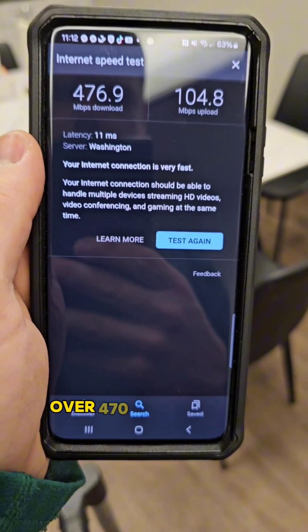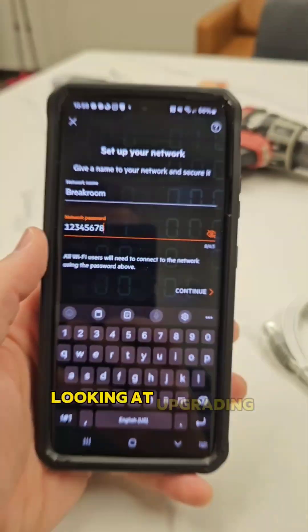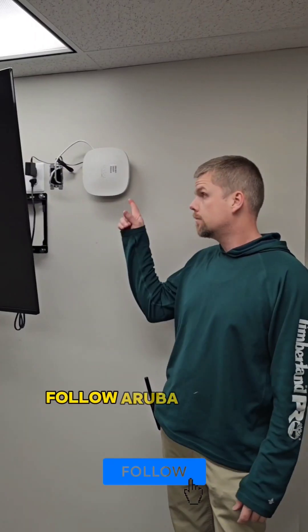Just look at these speeds — over 470 down and 100 up. You can also block access to certain content right through the app. If you're looking at upgrading your coverage and speed, follow Aruba Instant On.